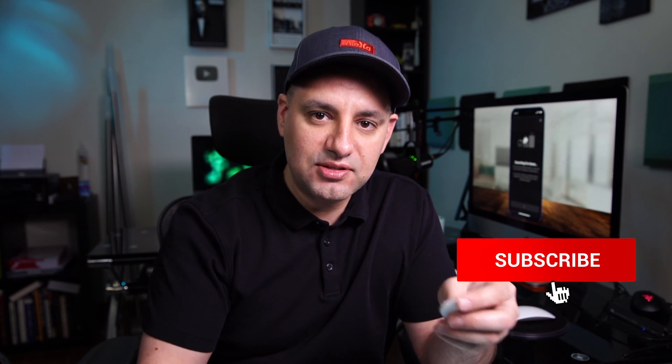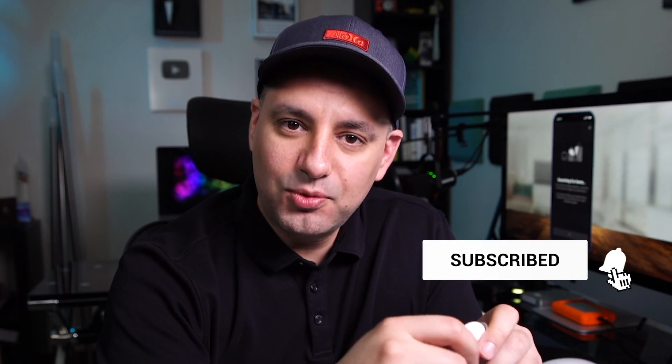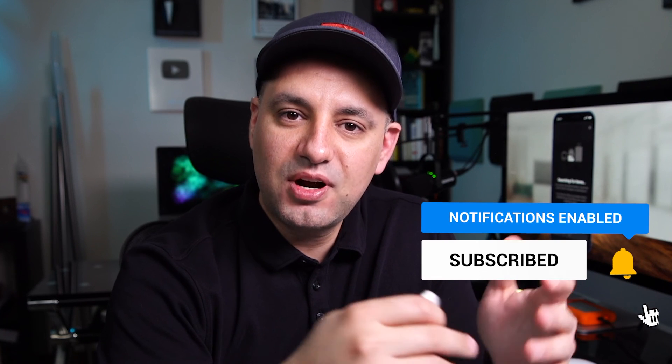This is brand new at the time of this recording, so they're going to add more features over time and I'll make updated videos on this channel as usual. Thanks so much for watching — please give it a thumbs up, subscribe for easy-to-follow tech tutorials, and I'll see you next time.